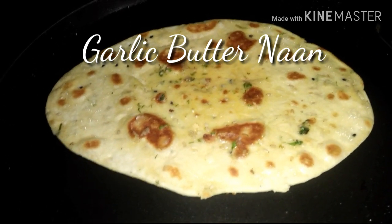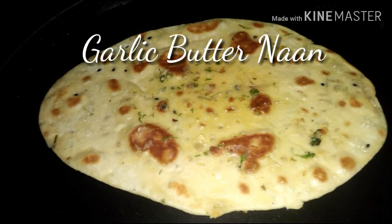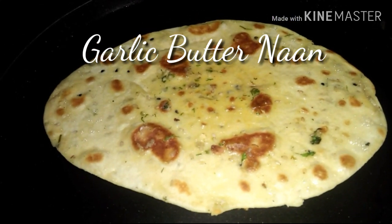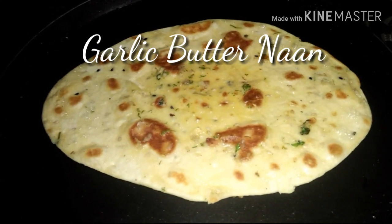Assalamu alaikum and you are watching the non-veg Indian cuisine channel. This is Famidhar here, welcoming all you guys. Today I'm gonna show you a garlic butter naan recipe, so be with me and please watch the video till the end.